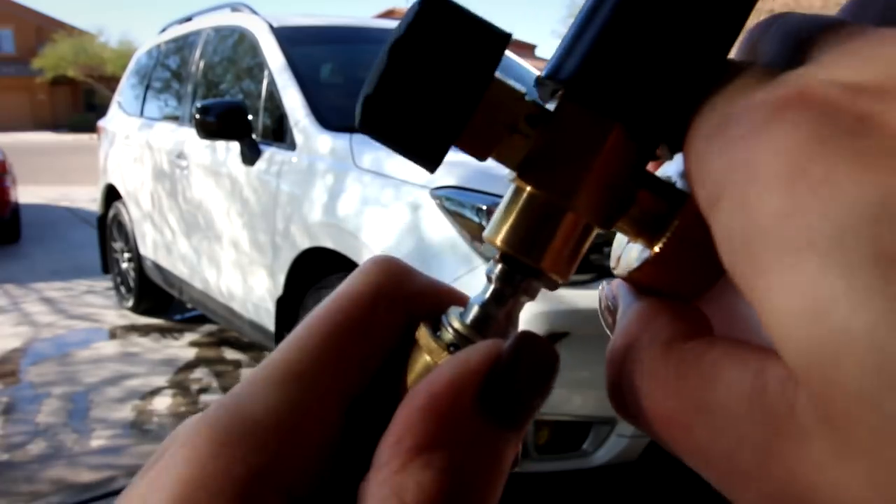Now, with this foam gun being really inexpensive, you'd think it would be cheaply made or inferior, but honestly everything is extremely heavy duty — the brass fittings at the top feel really sturdy and well made, which is surprising for how cheap it was. They do sell specific soap for foam cannons, but I didn't have any, so I just used about two tablespoons of car soap. I used Chemical Guys — there's a link below where you can purchase that.